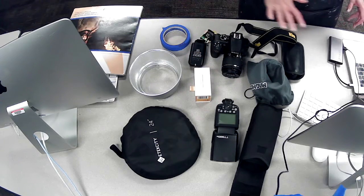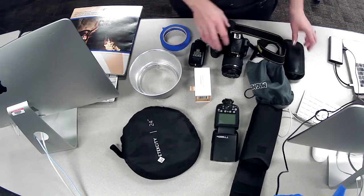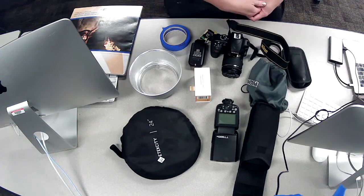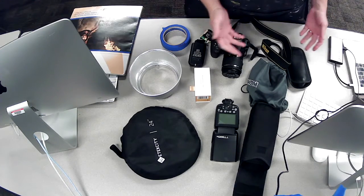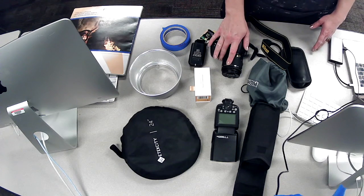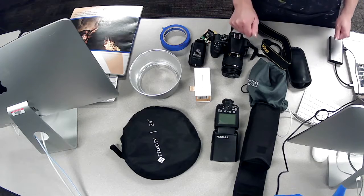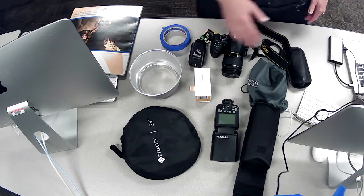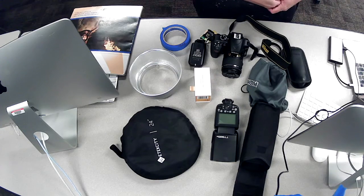That is pretty exciting. I realize you're going to learn about these things but you're not going to be able to really use them yet, but I do want you to learn about them so that when you get back into the studio space we are ready to go.